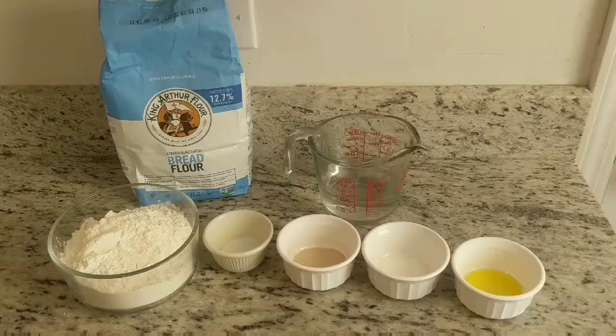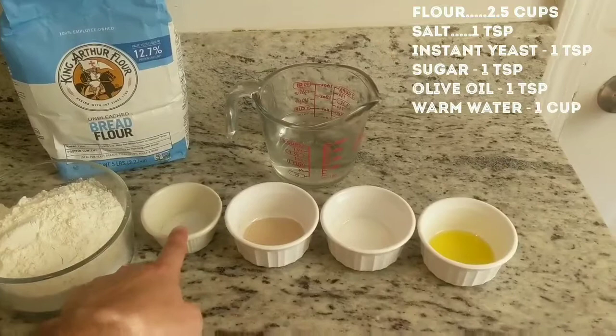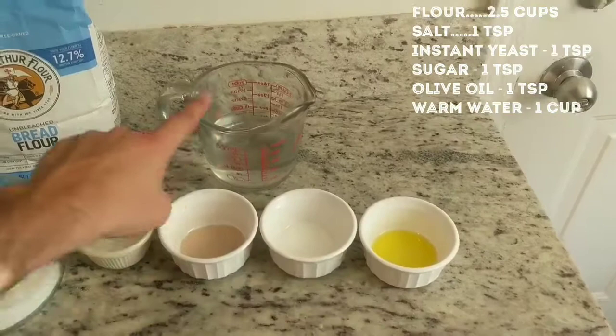Want to learn how to make pizza? Here's my easy weeknight pizza recipe. To make this pizza dough, you'll need two and a half cups of white flour, then one teaspoon of salt, instant yeast, sugar, and olive oil — that's one teaspoon for each ingredient. Then just one cup of warm water, and you're ready to make pizza.